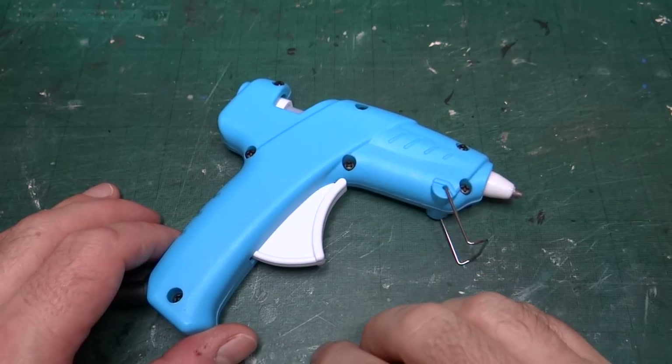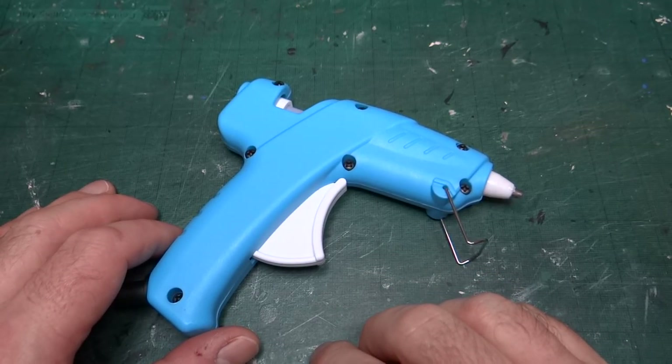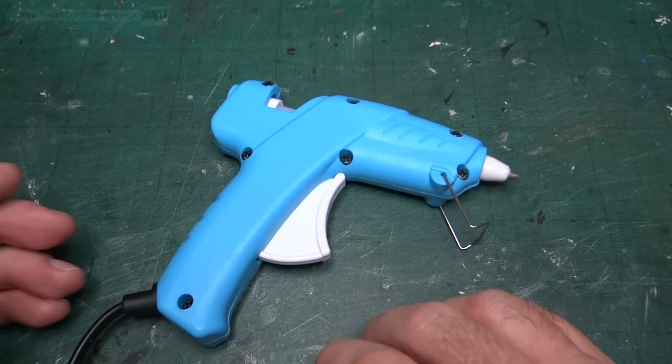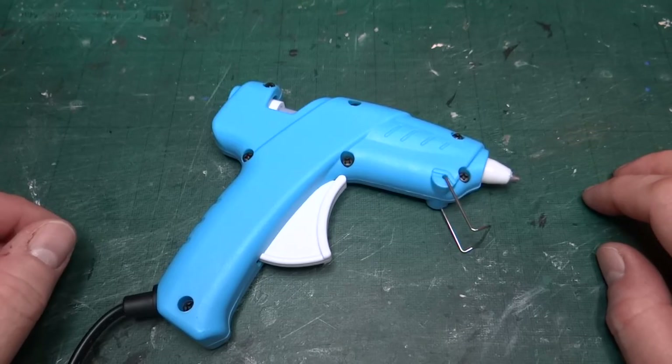Now, I have lots of glues that I use regularly: super glue, wood glue, cheap white glue, print stick, depending on what I'm doing.